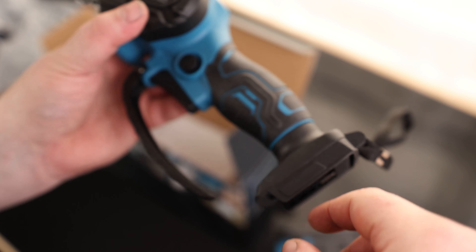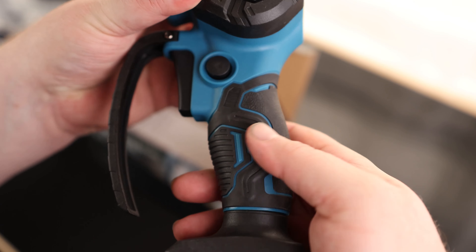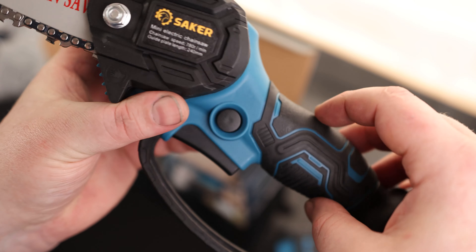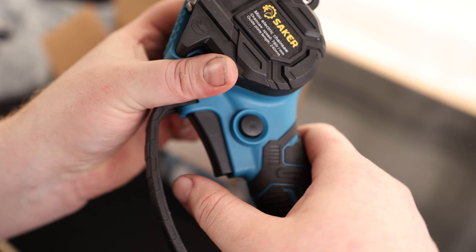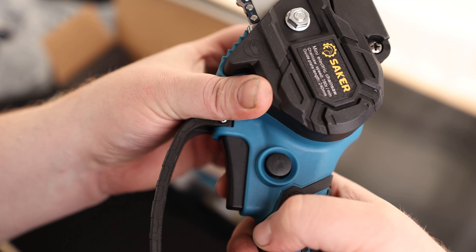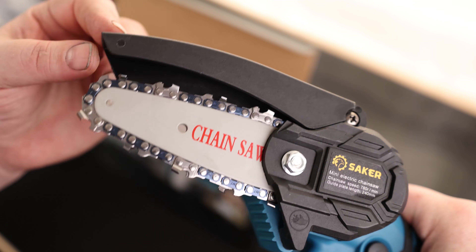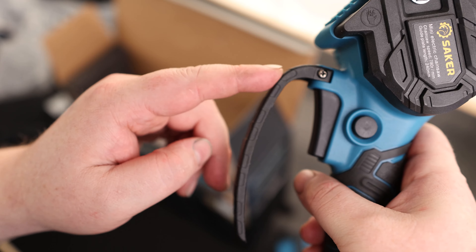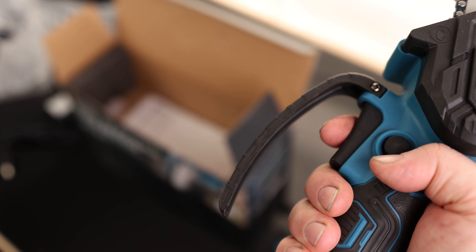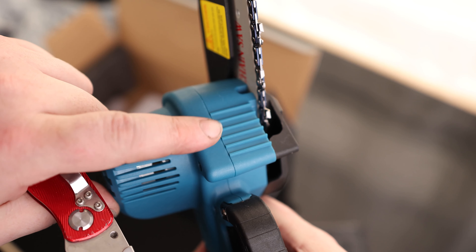We can see our two contacts in the bottom for the battery. We do have a nice rubberized grip on here — most mini electric chainsaws do not have that. We also have a safety lock, so if I try to press the button it won't happen; if I press that in with my thumb, then I can pull the trigger. It does come with a chain attached and we have a guard on the top. Another thing that most of these don't have is this guard on the bottom, so we don't have to worry about anything scratching our knuckles. We also have a stop right here, which is very good.